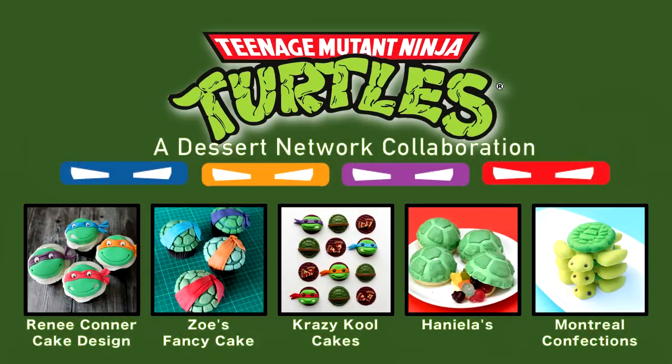Hi guys, it's Hany here. Welcome to my YouTube channel. Today I'm teaming up with my YouTuber friends once again in a really fun collaboration. It's all about turtles — Ninja Turtles.